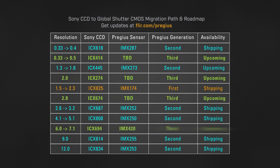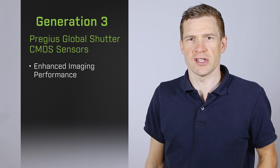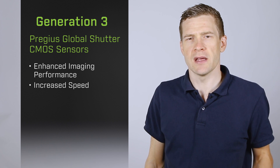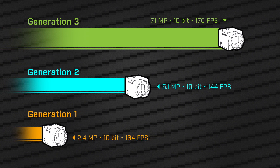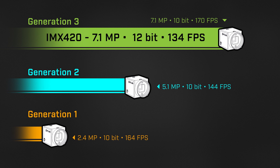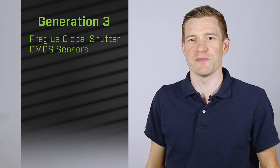The IMX420 is just the start. Additional 3rd gen Pregeus sensors are planned and will provide a clear transition path for the complete range of popular Sony CCDs. In addition to improved imaging performance, 3rd gen Pregeus sensors also provide increased speed thanks to their new SLVS internal interface. This technology doubles the sensor's bandwidth compared to 2nd gen Pregeus devices. In the case of the IMX420, it can output 7.1 megapixel 12-bit images at 134 frames a second.